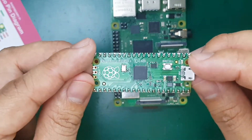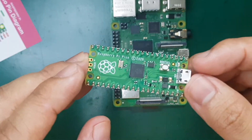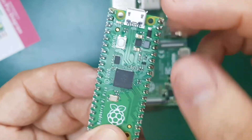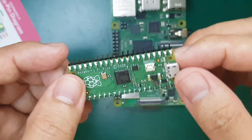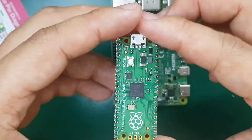You can program this Pico using MicroPython, C, and C++, and there are lots of boards also based on this microcontroller. The microcontroller is the RP2040 — this is the first microcontroller released by the Raspberry Pi team itself.